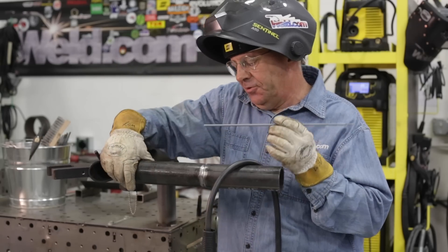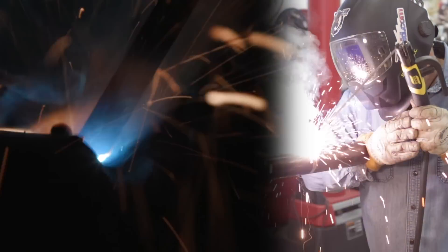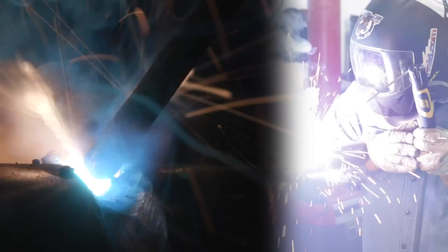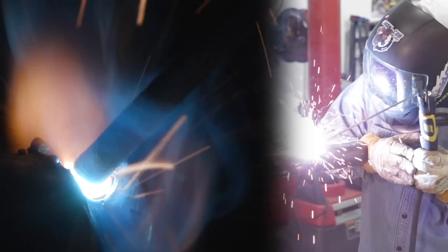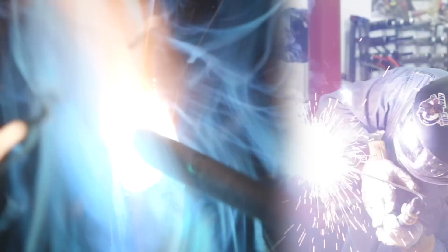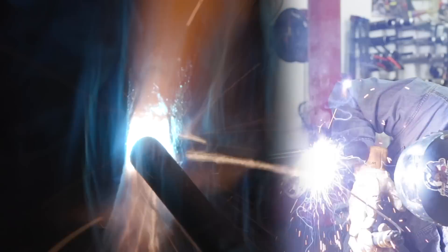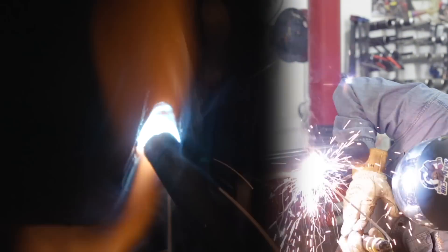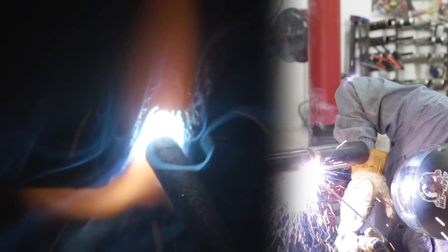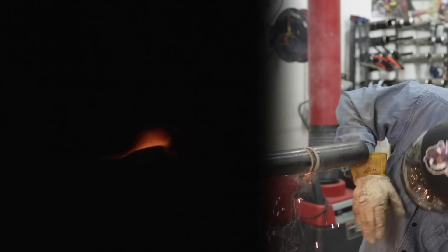I'm going to strike the arc up here on top. I'm always referencing the center of the pipe — I mention that all the time and it's just a good habit to get into — but I need to have some angle here. The technique I'm going to use is a slight stitch: I'm going to drag this down, deposit some metal, then lift it up just a little bit — long arc it, I should say. When I do that, the voltage comes up, the amperage decreases, but it makes the pool lay flat and I'm forcing the slag above my weld pool.